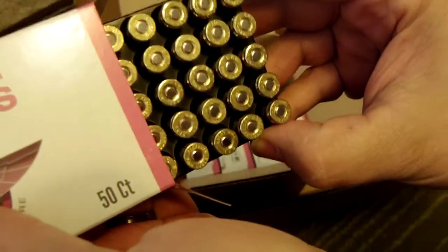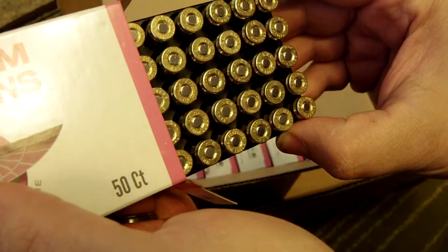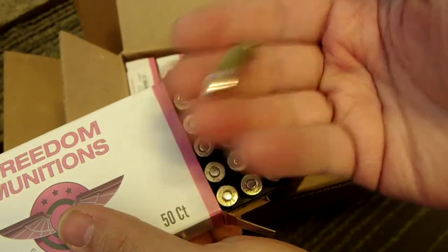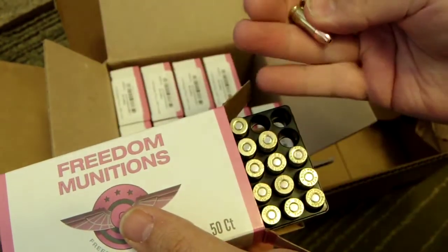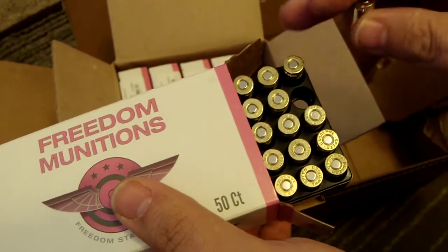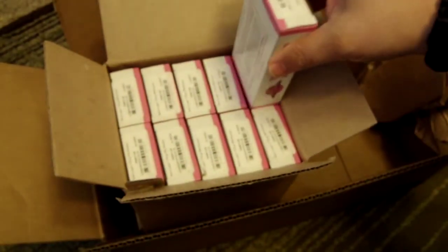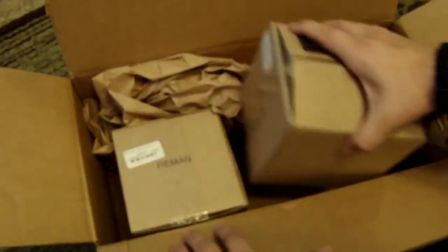And again, lots of different headstamps — I see Federal, OFL, more Federal, Winchester, just a bunch of different stuff. Nice, clean ammo. Looks very much like the LAX ammo. I'm sure it'll shoot good. I've heard nothing but good things — you hear a lot of people online shooting this Freedom Munitions stuff, and I've never heard a bad thing about it. So, kind of excited to give this stuff a try at the range and see how the guns like it.